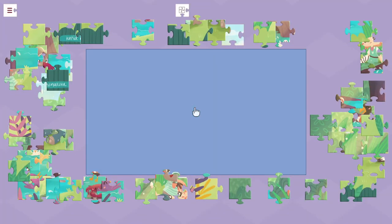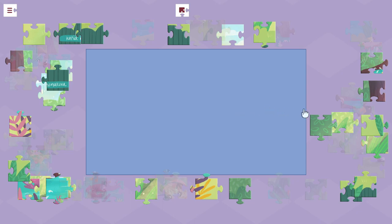So you get 12 puzzles in total, and for each puzzle you get to pick how many pieces you have for it, from 30 all the way to like 700 and something.